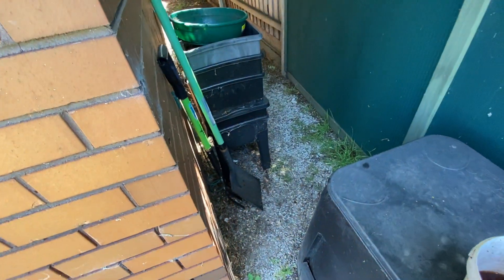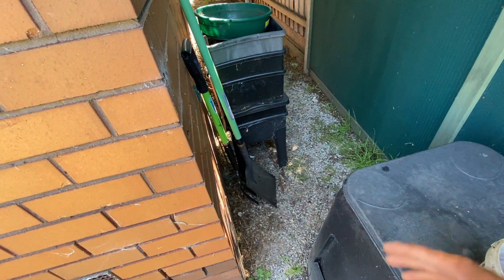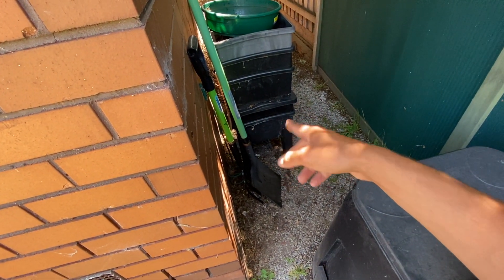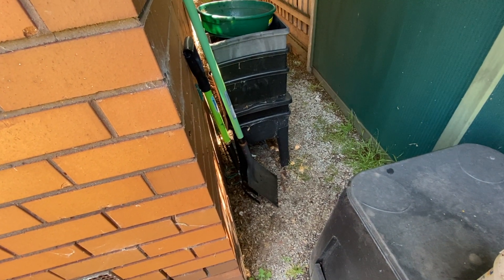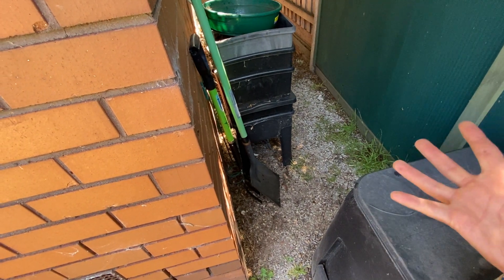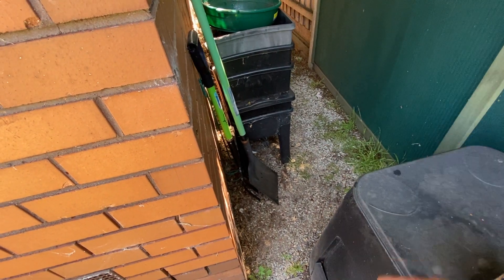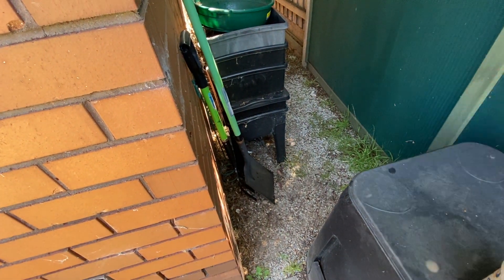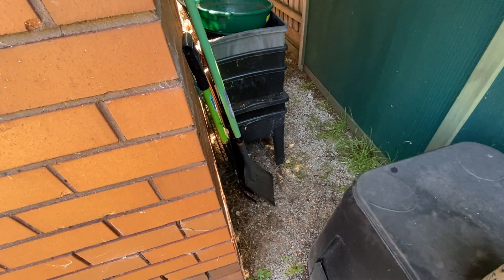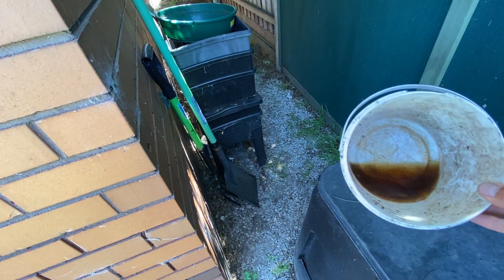Worm farms are probably around $40 to $50 at Bunnings, which is my favorite shop for garden supplies — it's a very reliable, well-constructed worm farm. If you want to make one yourself, you can make one out of a container that's solid, where you can throw all the kitchen scraps in and have your worms. There are a lot of DIY projects out there to create a nice worm farm.